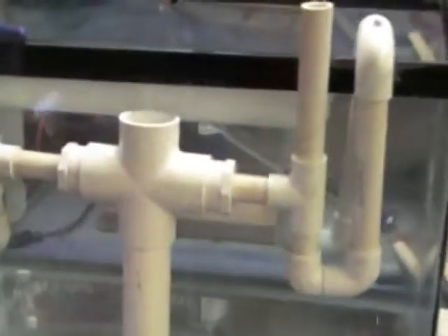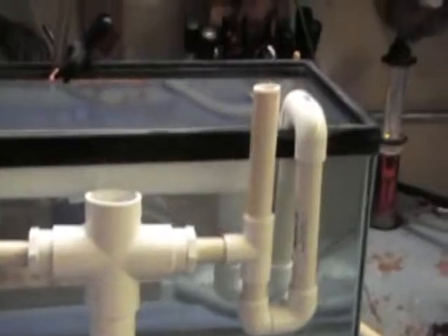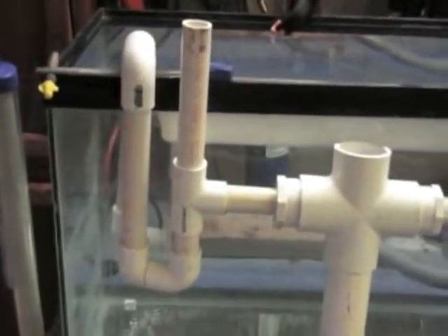Out, then a T, and into the inch and a half overflow on that side. There's a vent pipe up there. It's identical on the other side.